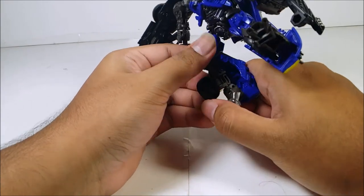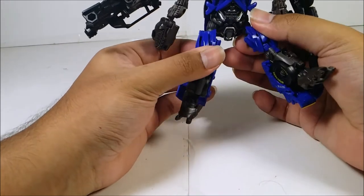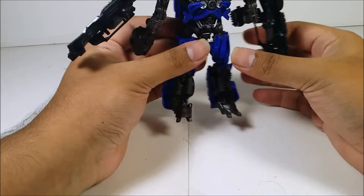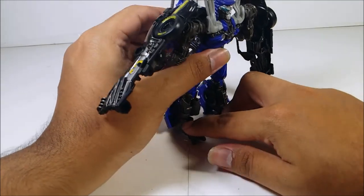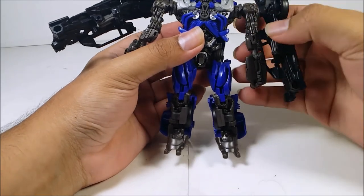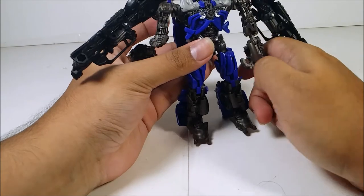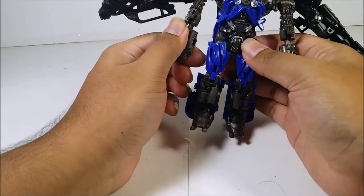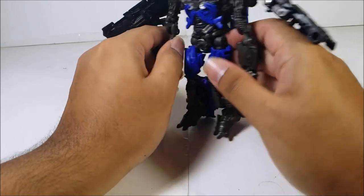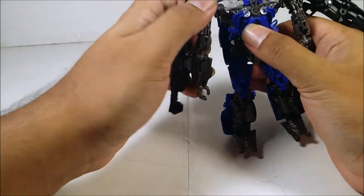Unfortunately I don't have the original Dark of the Moon Topspin since I'm broke. Swing out the legs — the legs are on ball joints, which I had to fix with crazy glue. The side panel was okay. Turn out the legs, turn out the arms, fold out the hands, flip up the hands. Now for the side panels.